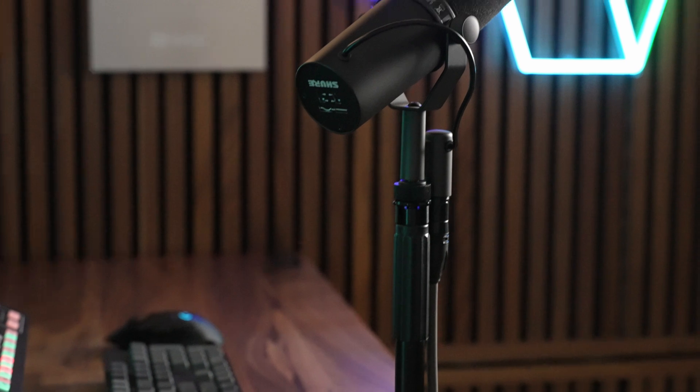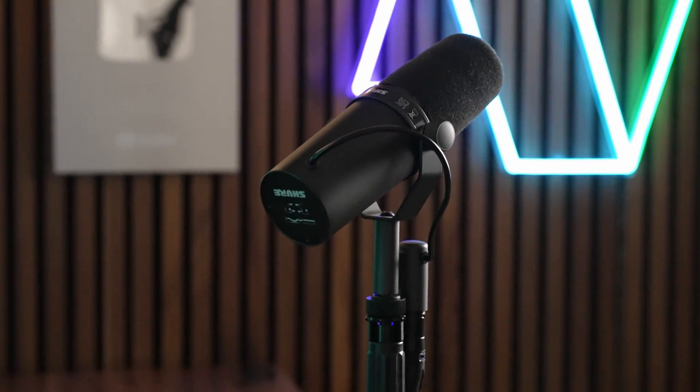A perfect candidate for an inline gain booster is something like the Shure SM7B, which is one of the most popular microphones out there, but it's also notoriously gain-hungry. For a long time, it was pretty much assumed that if you picked up this mic, you also had to buy an inline gain booster. It's such a common occurrence that Shure released the SM7DB, which is essentially the same microphone, just with a built-in gain booster for $100 more.